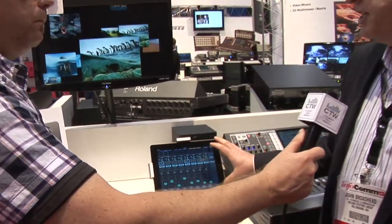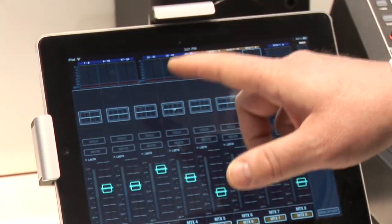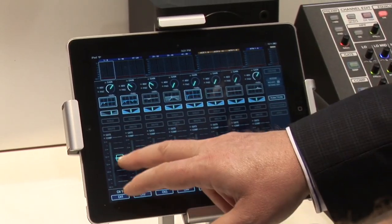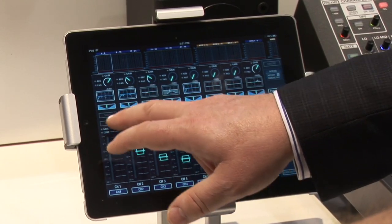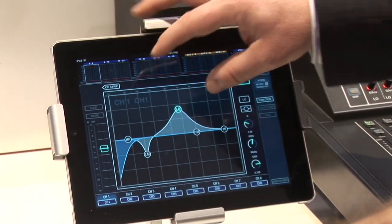The first edition of the iPad app hits all the highlights of what you can do remotely: selecting banks of eight, DCAs, auxes, and so on. We also have the ability to adjust your gain as well as panning, volume control — multi-touch sensitive — as well as muting.